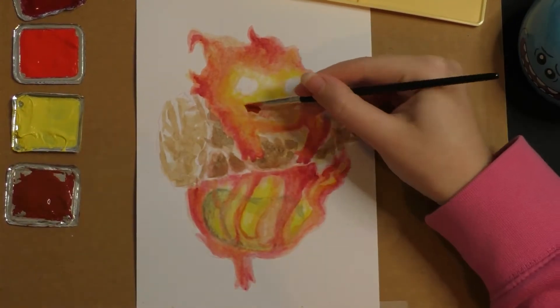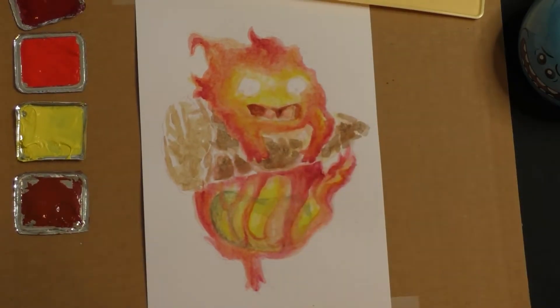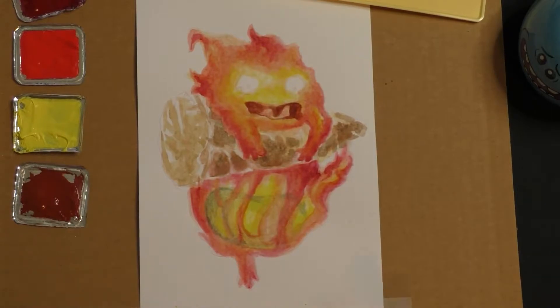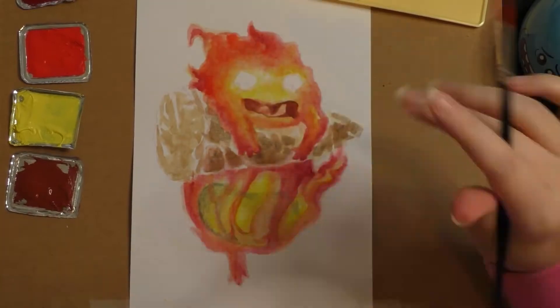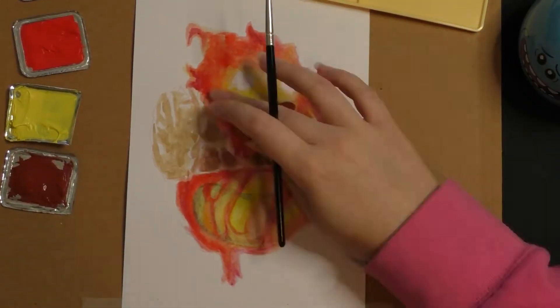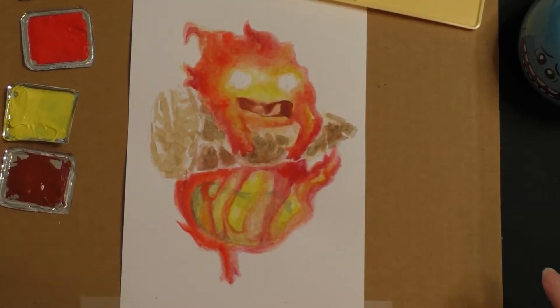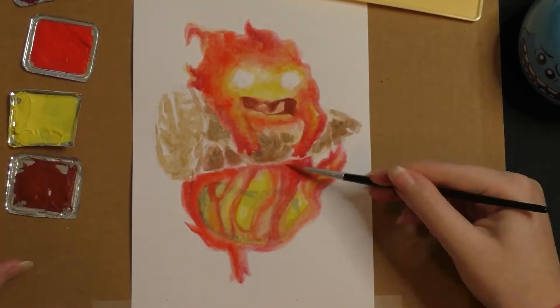After I was happy with the watercolor base, I moved over to gouache. I actually got a new set of gouache paints, so it was my first time trying it. The lids had paint on them from the plastic wrap, so I just used that rather than sticking my brush in the tub and potentially cross-contaminating it.